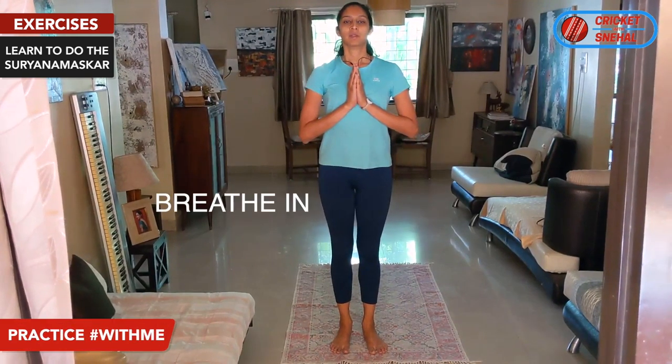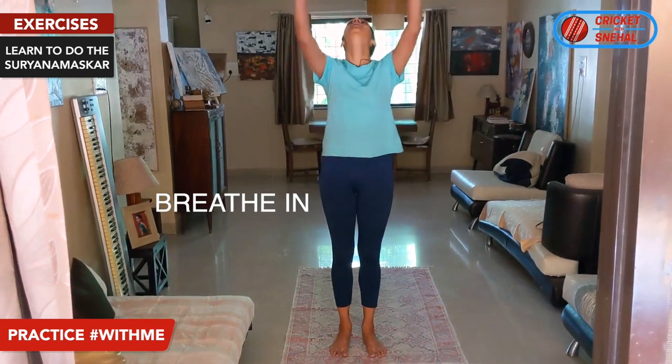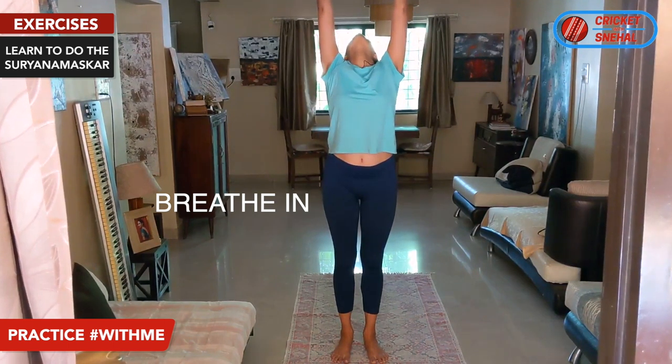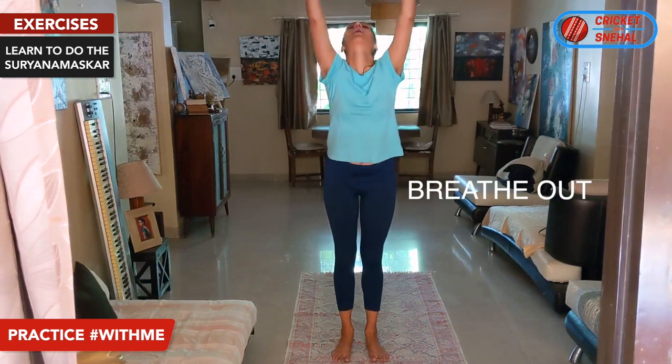Start with the Namaskar position. Breathe in and breathe out. Then breathe in, reach up, stretch your shoulders, move your back, stretch your abs. Then breathe out.